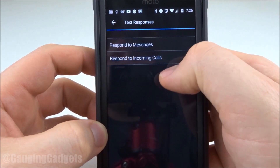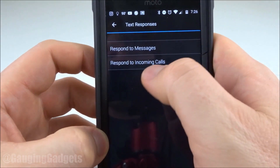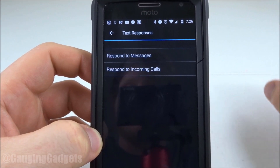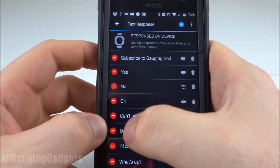As you can see, we have two options: responses to messages — so text messages, Hangouts, Facebook messages, things like that — or incoming calls. I'm going to do messages, but creating responses to incoming calls is exactly the same way. As you saw when I was responding to that message, there was a list containing different pre-made messages, and they show red there that they're active.